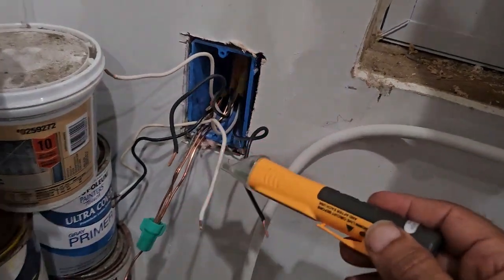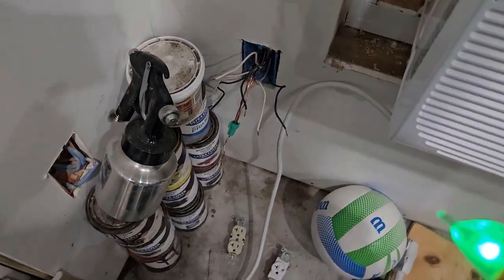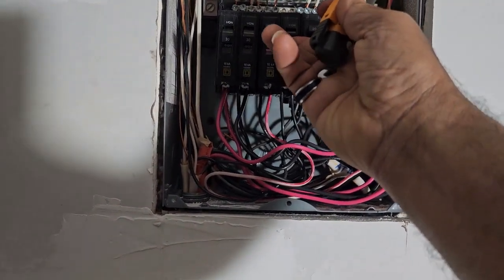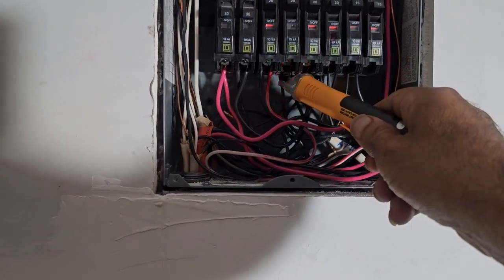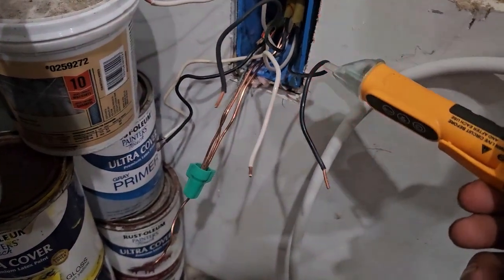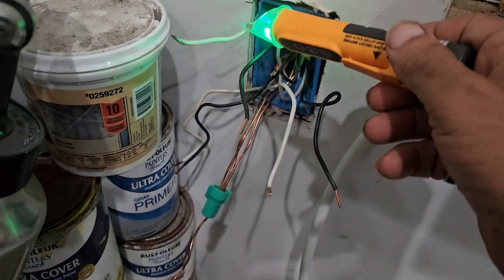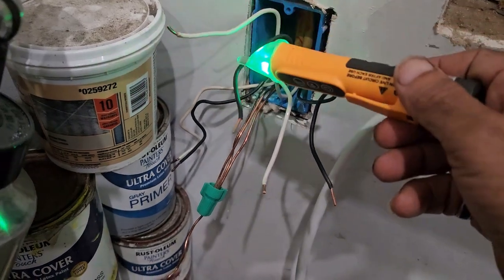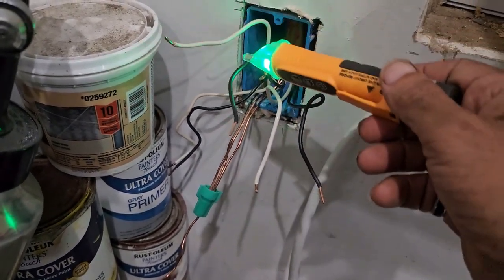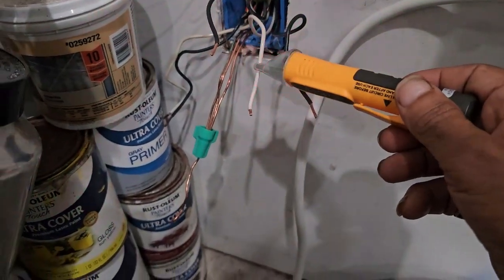This one is off. So let me turn on the other circuit breaker. So this is the second for 220V circuit. It's beeping constantly — that means it's active. This is active as well. So these are two neutrals which would be the outlet going out of this circuit. These two are active right now — they're both hot.